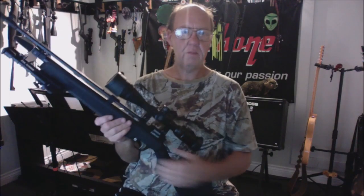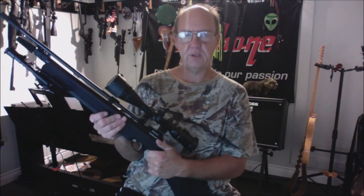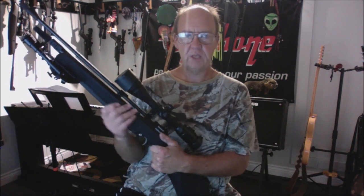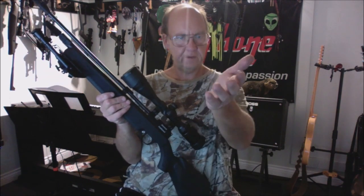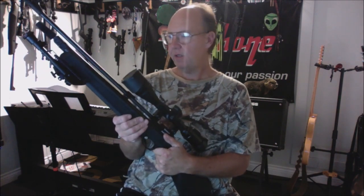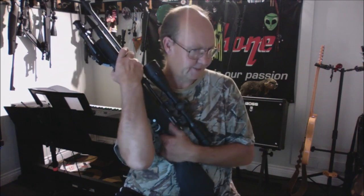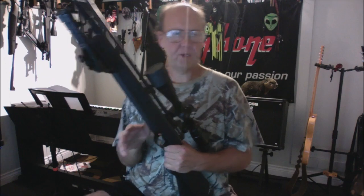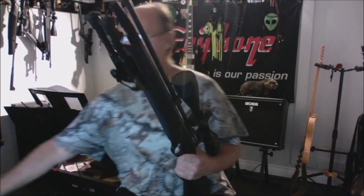Hey guys, welcome back. I'd like to take a second to thank airgunsource.ca for sending me this Diana Trail Scout in .22 caliber to check out and review. I love this gun — it's awesome.